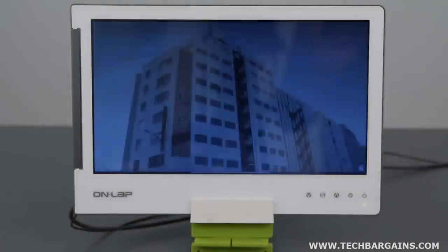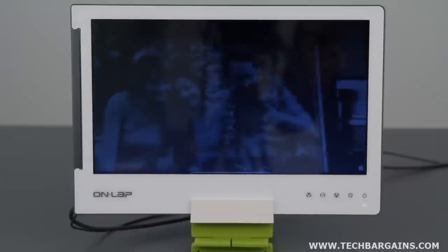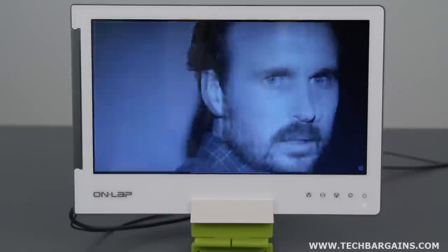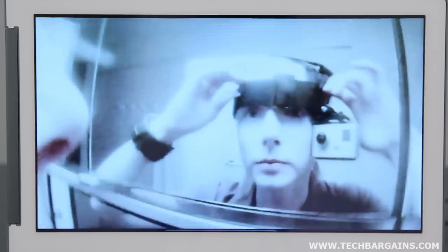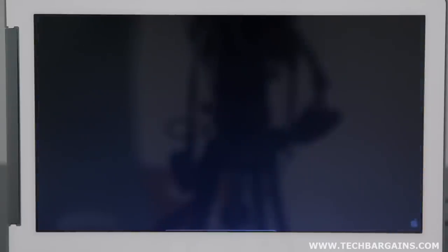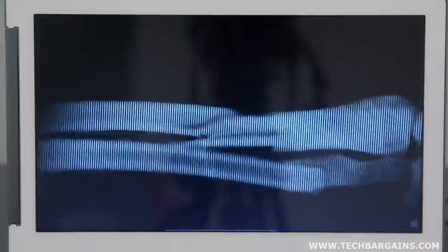The G-Chic Onlap 1302 monitor is a 13.3-inch TFT LCD LED backlit screen with a native resolution of 1366 by 768. The display is powered by a USB 2.0 cable while only consuming 5 volts of power. It comes with VGA and HDMI input, and is both Windows 7 and Mac compatible. It can display content in both portrait and landscape modes and comes with a rotation feature that lets you swivel the screen up to 225 degrees. It also supports laptops, smartphones, digital cameras, iPhones, iPads, and any DVI signal output supported device.